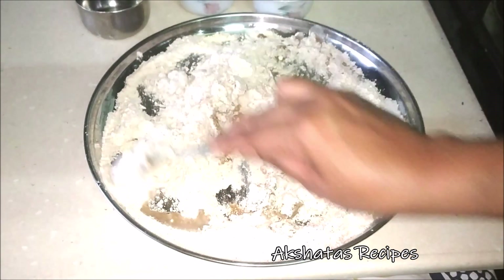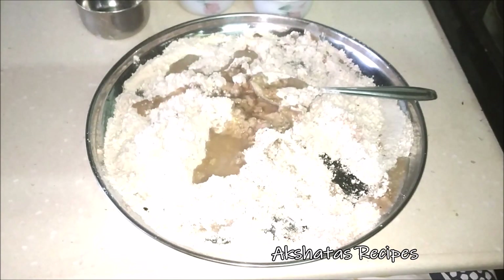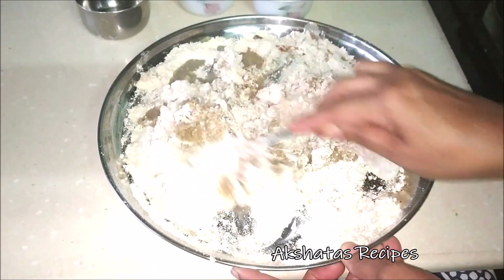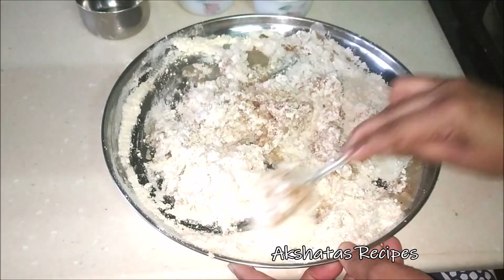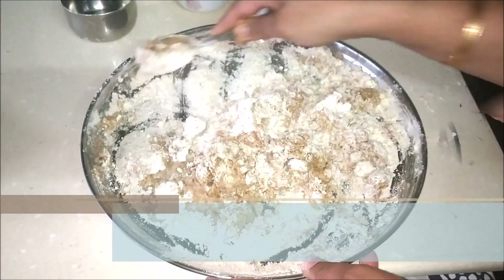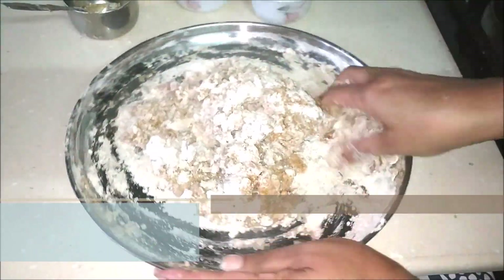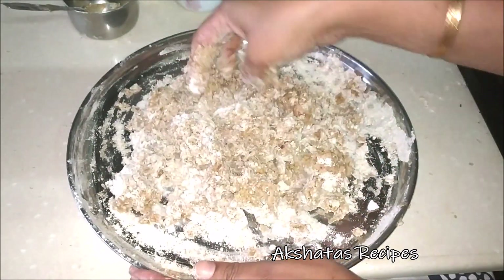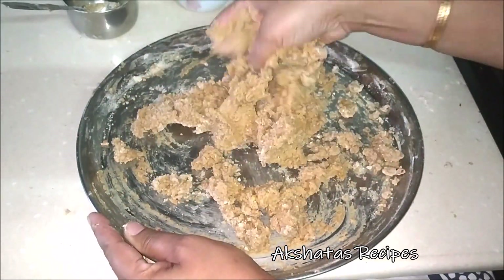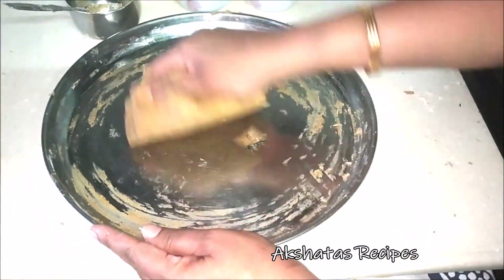Mix everything well. Once you're able to handle the flour — that is, the water has cooled down a bit — you can start kneading it into a soft dough. What you can do is put a fan on if you have one in the room, to help the cooling process. Then it's very easy — you can just knead everything and it all comes together very well, and you get this soft, nice dough.